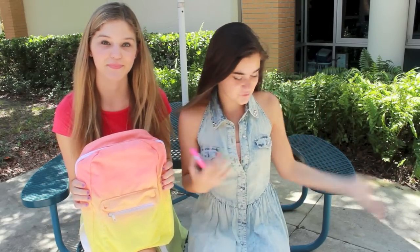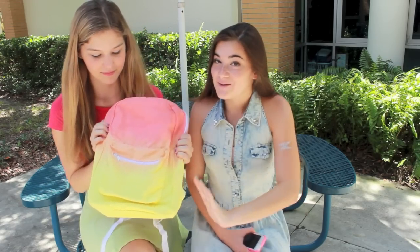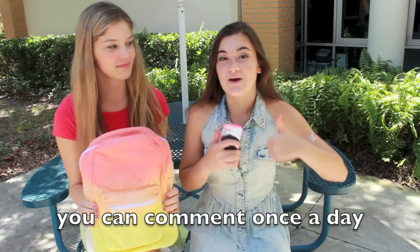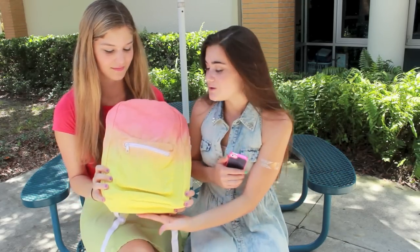So the first giveaway is for YouTube and you will win this ombre dip-dye backpack, which is super cool. All you have to do is be subscribed to this channel and comment down below which subject is your favorite in school. And give this video a thumbs up — it's not mandatory but it is requested.